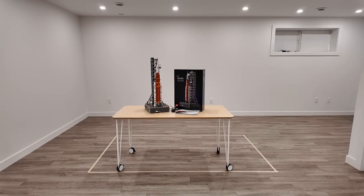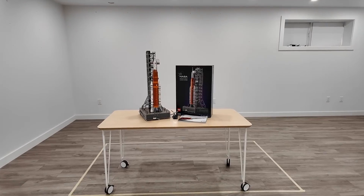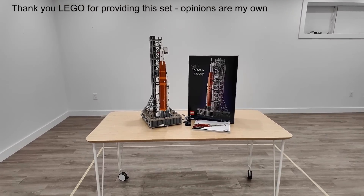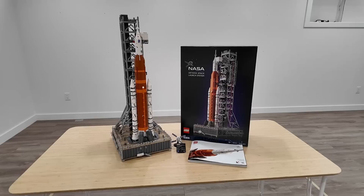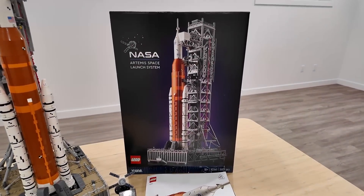Today we're going to be taking a detailed look at the LEGO Icons NASA Artemis Space Launch System. LEGO sent me this set early to review. It has 3,601 pieces and it's going to retail for $260 starting on May 15th.